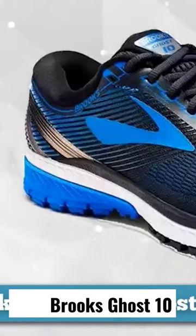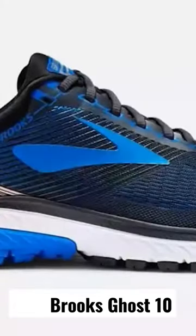The updated look of the Brooks Ghost 10 delivers on the same high quality as previous models. Although the upper looks different in its design, the main technologies are the same as in the Ghost 9.